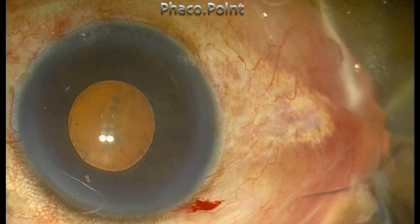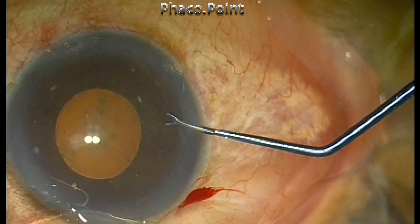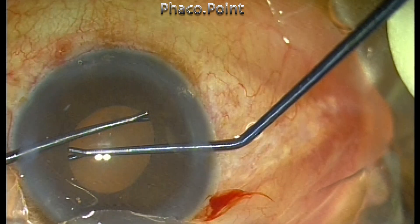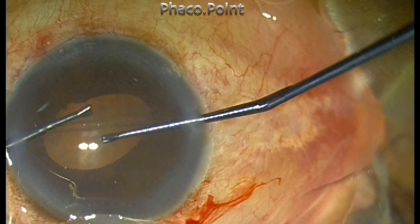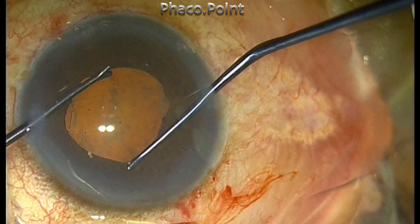I'd like to perform the stretch pupilloplasty by using two Y-hooks, which are known as B-shirt hooks. Engage the hooks very gently at the pupil margin diametrically opposite to each other and give a gentle stretch. Do not over-stretch as this can lead to bleeding from the iris. This is done at 90 degrees to each other.